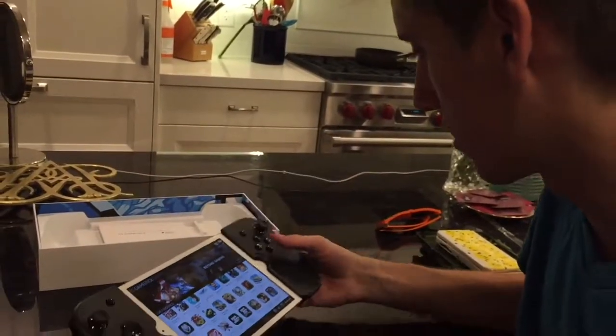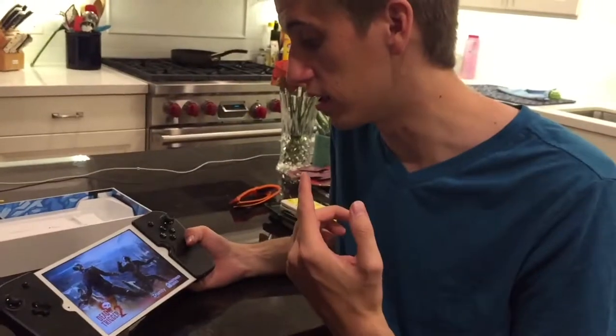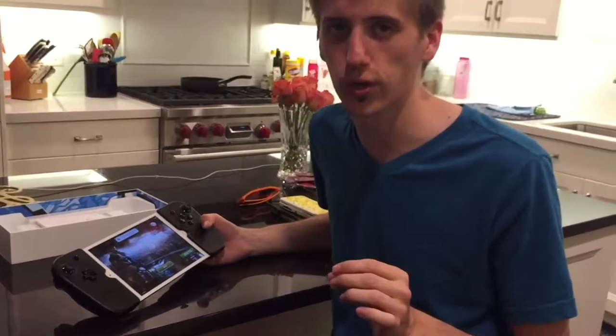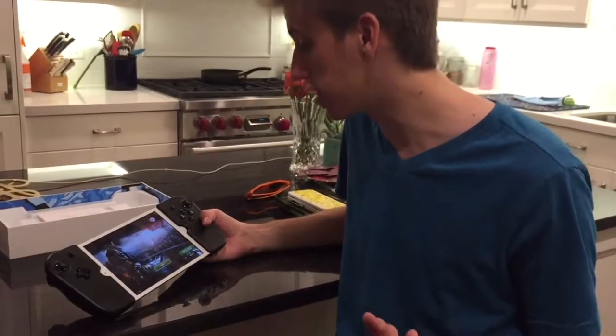Let's check out Dead Trigger 2 really quick. Also, a little shout-out: there is a zombie movie coming out soon starring Dolph Lundgren — you may know him from the Expendables and Rocky — called Dead Trigger, and I'm actually a zombie in that movie. It might be a couple of months before the trailer drops; we just finished filming. It's based off of this game, and I'm a zombie in the movie based off of this game — so that's kind of cool.